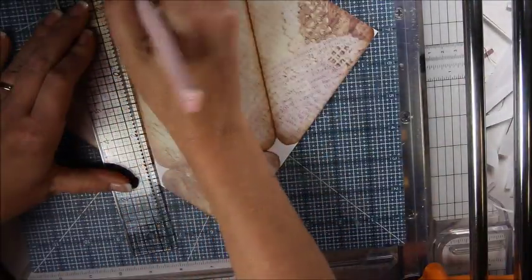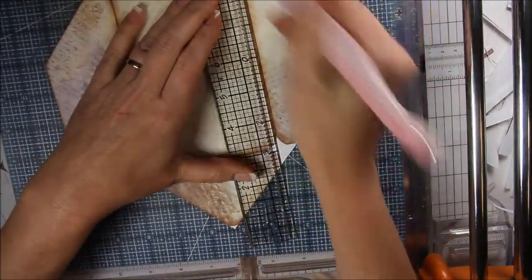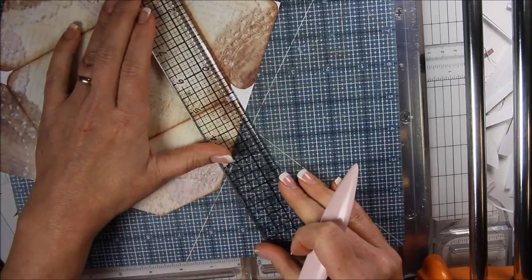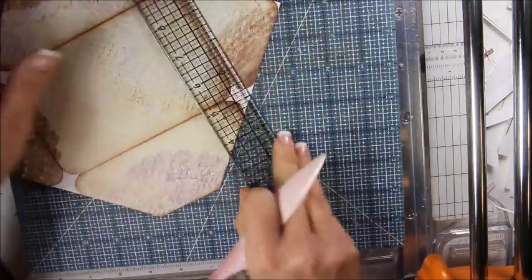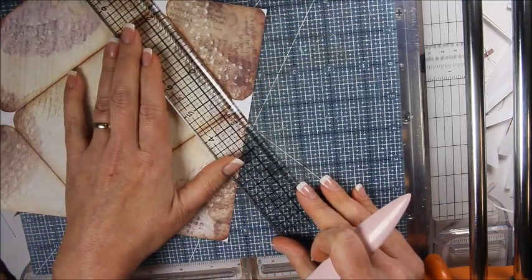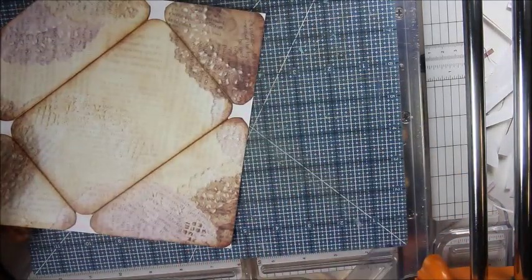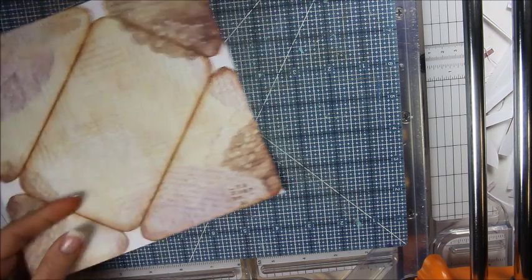Go ahead and pre-score all those fold marks. I've been working on this little mini book — my first digital mini book — and it seems like I've been working on it for months. That's why I haven't been on YouTube. I've been trying to get it right, and I decided I wanted to make it several different ways so you can see the different bindings.